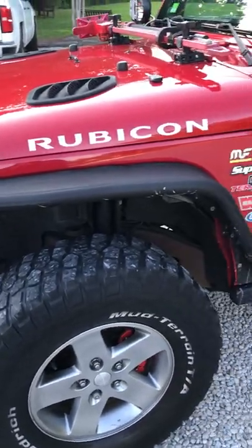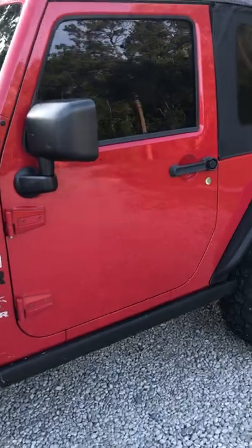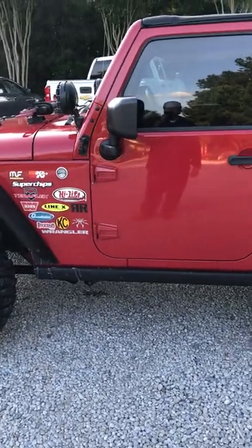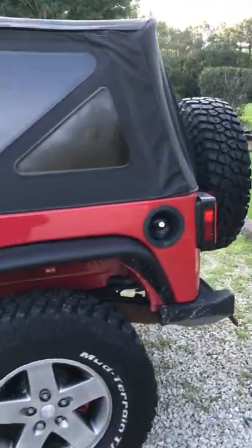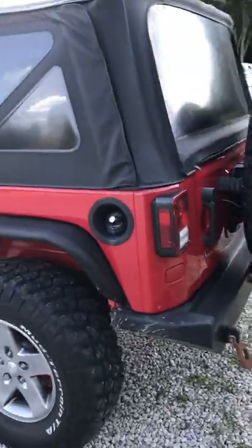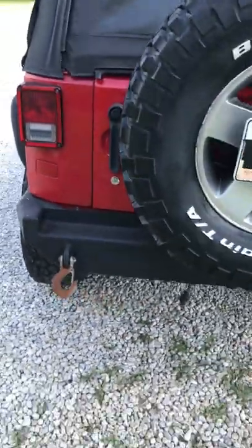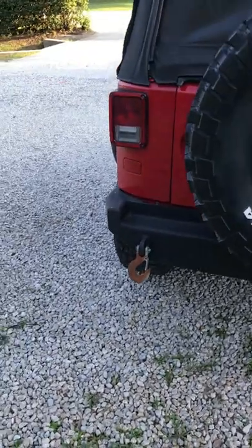It's got a little bit of a rumble compared to most JKs because it's got a Magnaflow high clearance exhaust. That exhaust runs just along the inside of the frame, and you don't see a muffler sticking out the back because that muffler comes out right past the rear axles. So a bit of extra ground clearance there.